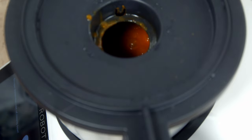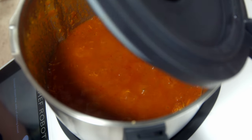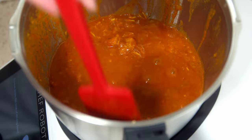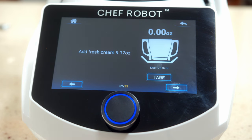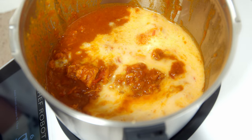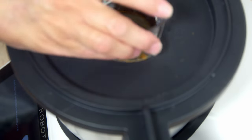We remove the lid — wow, the color of that is absolutely amazing. We scrape the bowl — it smells so good. Now we're going to add some fresh cream, but because I'm allergic to dairy I'm just going to add some almond milk instead. Add the lid and the measuring cup, hit play, and this is going to cook for another six minutes.